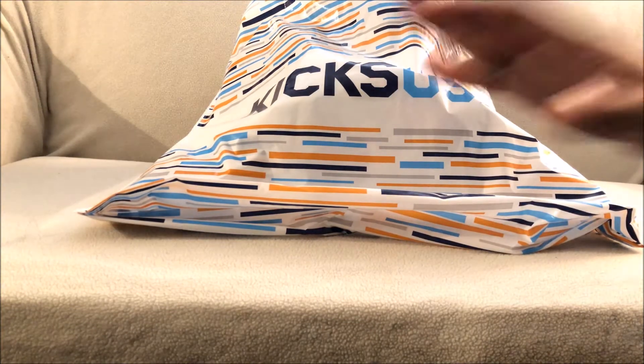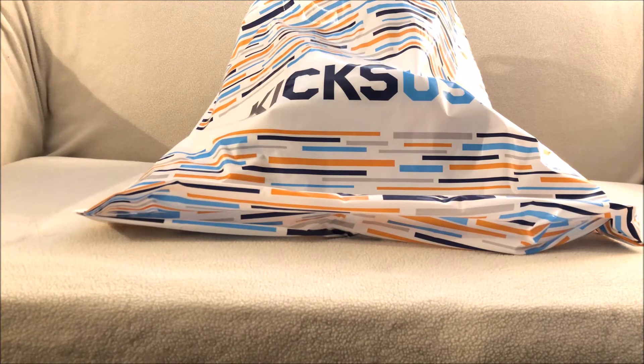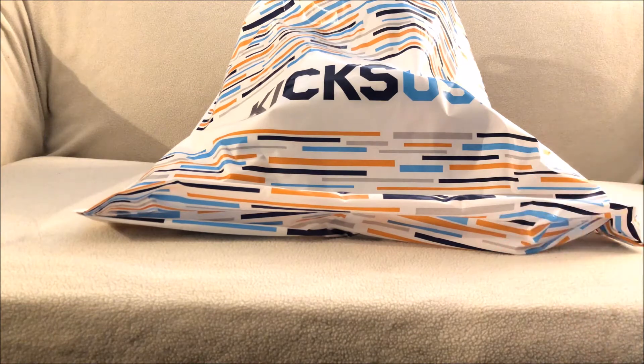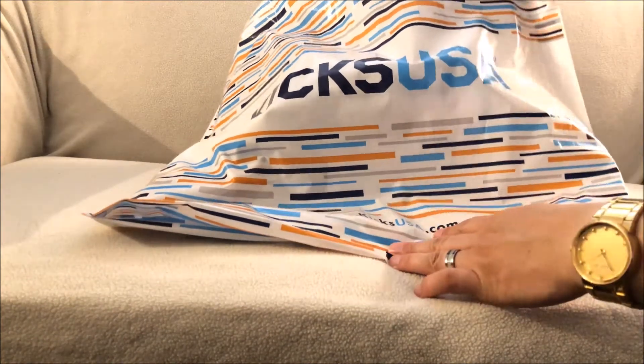As you can see, I have a Kicks USA bag right here. I did a pickup at their store — they actually tweeted the day before saying they were getting this shoe, and they listed the stores that were getting it. I called to make sure they were getting it because I didn't want to drive there and find out they're not, so I did that the day before and picked them up this morning.